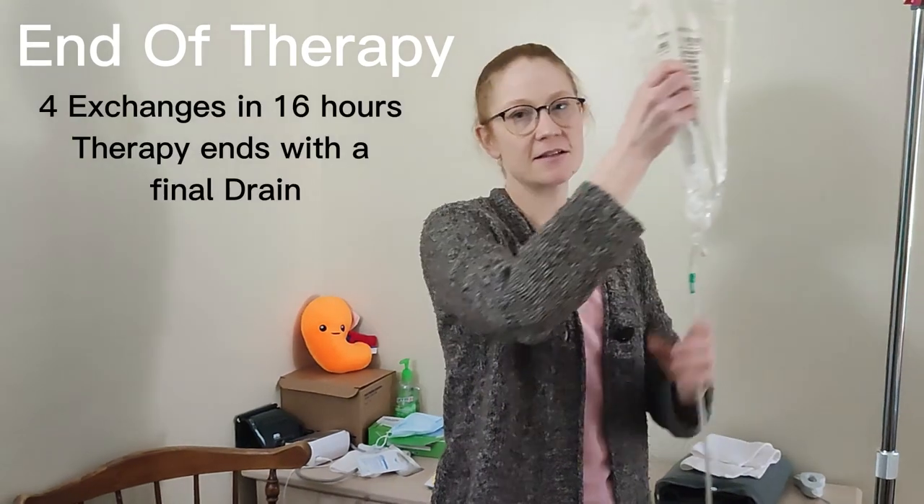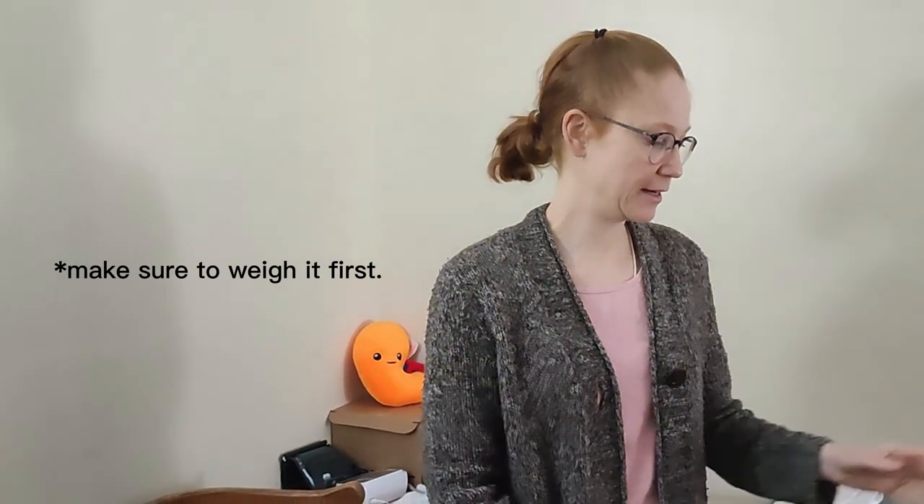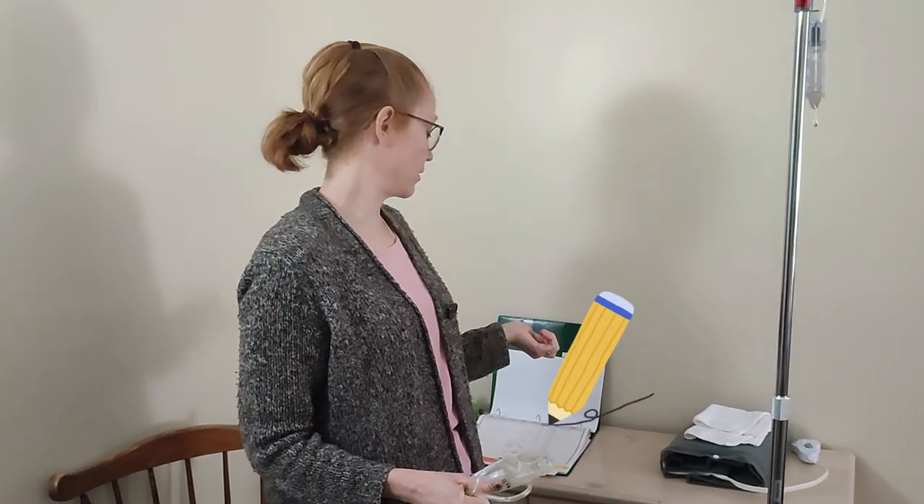I have now finished therapy for the day, so I'm going to take this all down. I'm going to drain what's in the drain bag in the bathtub — that's where I drain it — and put everything away until tomorrow when I need to start again. I'm also going to take my blood pressure again before I go to bed and write that information down.